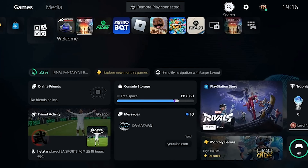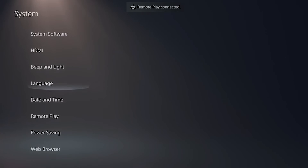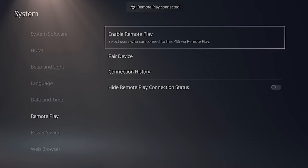The first thing you want to do is go into Settings, System, and then Remote Play. As my Remote Play is already enabled, you can't see a toggle here, but on your side you'll be able to see a toggle just underneath Enable Remote Play. You just want to switch this on.